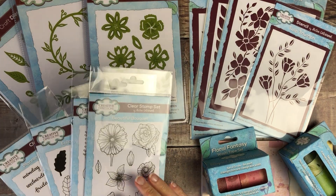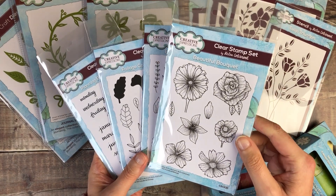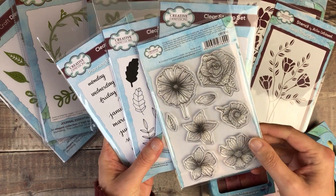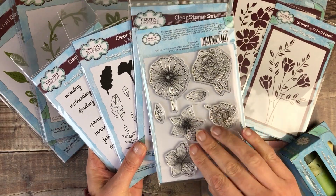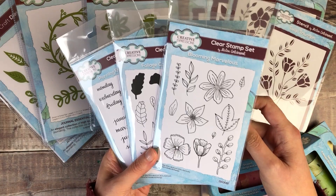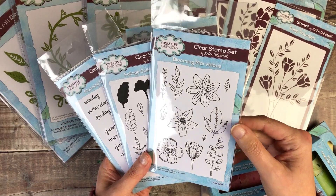I'm going to start off by sharing the stamps with you. There are four sets in this collection. The first one is called Beautiful Bouquet — there are eight stamps in this set. I absolutely loved designing these; it's one of my favourite styles for getting some botanicals onto my page. We've then got Blooming Marvellous, with lots more flowers and also leaf shapes as well.